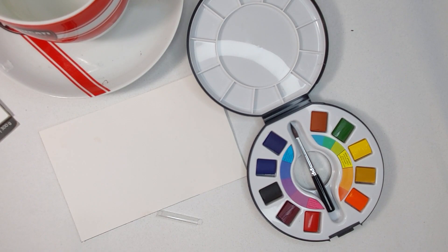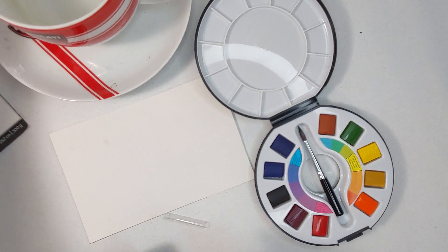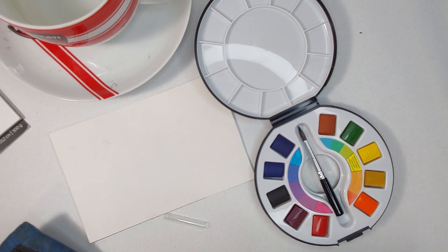Here's the container I use when I'm traveling — it fits very nicely inside your hand. This is an old 35 millimeter film container. They don't use those anymore because nobody uses 35 millimeter film. This is actually a Raphael brush — you can see it still has the name Raphael right there on the handle.